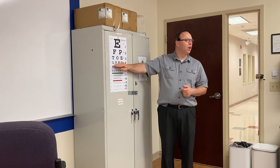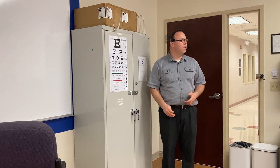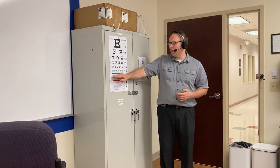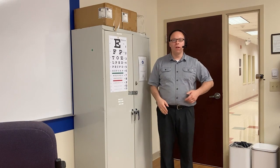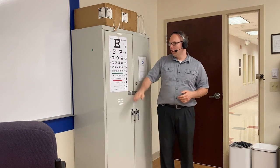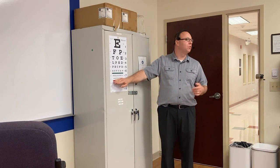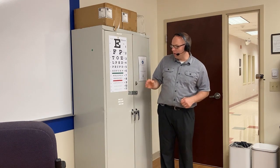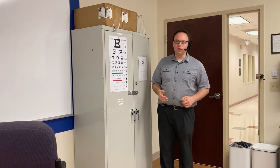She had 20/25 vision, so we test at 20 feet and the smallest thing she could see the average person could see standing at 25 feet — five feet behind her. A lot of people think 20/20 vision is perfect vision, but no, 20/20 vision is average vision. The smallest thing you could see at 20 feet the average person could see at up to 20 feet away. If you had 20/10 vision, that would actually be better than average — the average person would have to stand 10 feet in front of you to see what you saw at 20 feet.